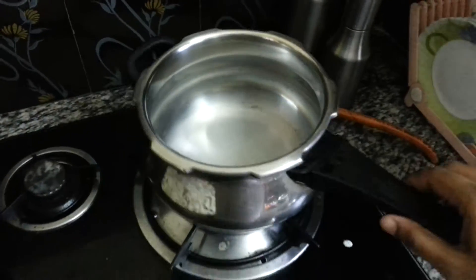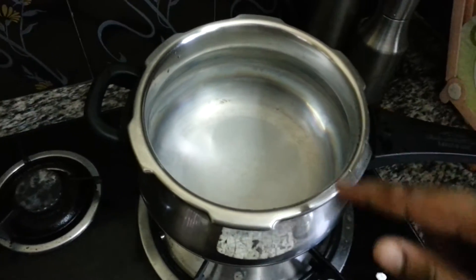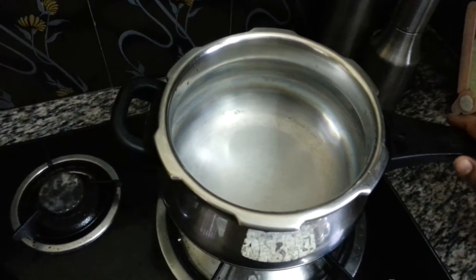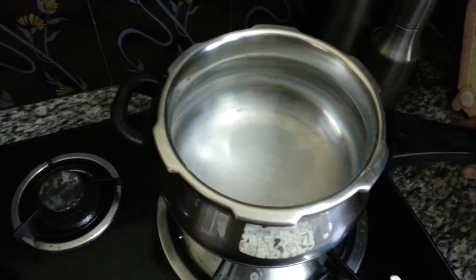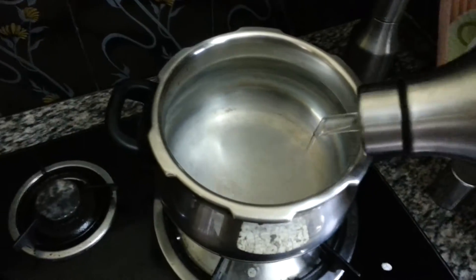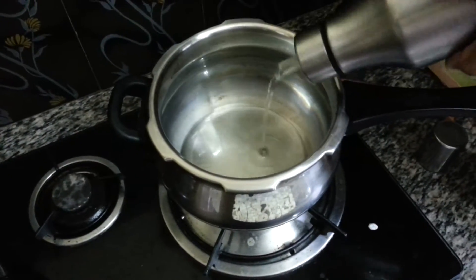You need to take a pressure cooker. I'm going to garnish directly in this cooker, then close the lid and leave it for four to five whistles. It has to be cooked in the cooker itself.